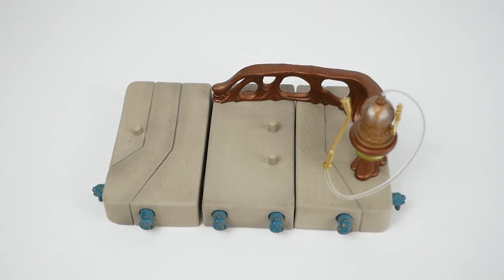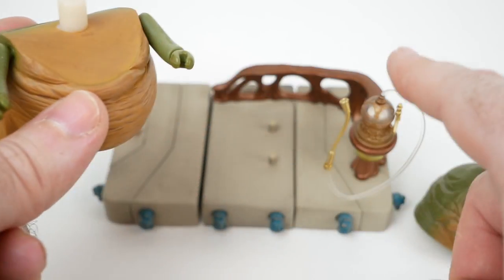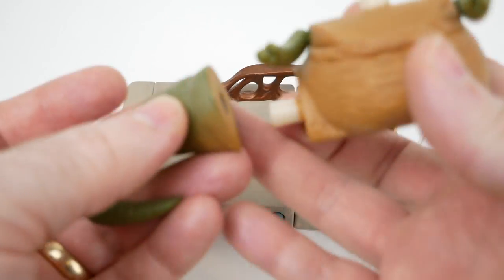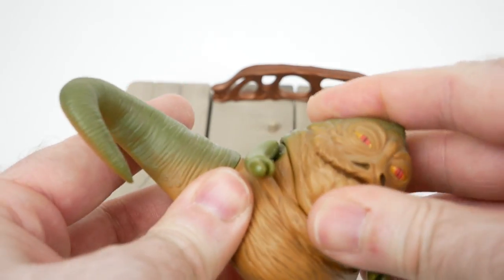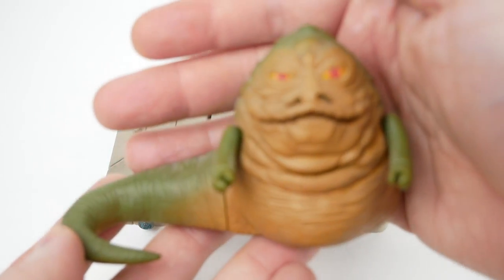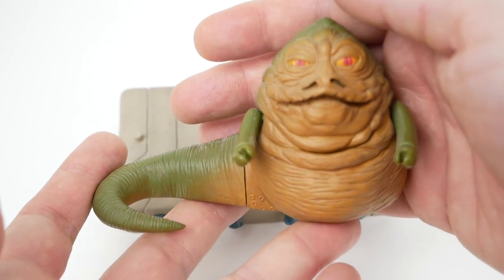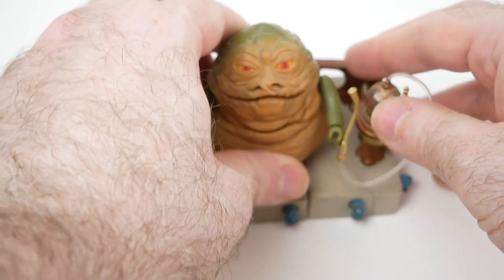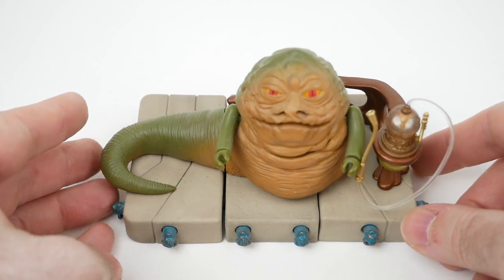And finally we have Jabba himself, also divided into three sections. He just kind of assembles with some pegs. It's a little bit of an unusual looking figure in some ways, but I think it's pretty cool and I like the paint job — a nice orange paint job instead of going all green as is so often the case. He also slots onto the throne with some pegs. This doesn't stay together super well unless you have Jabba on there, and then it's pretty good.